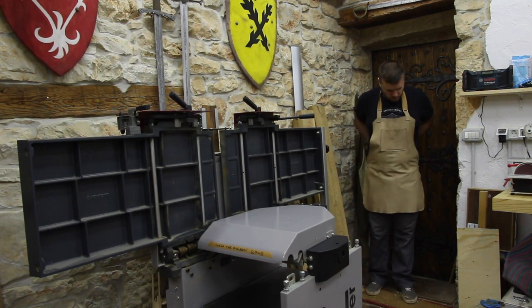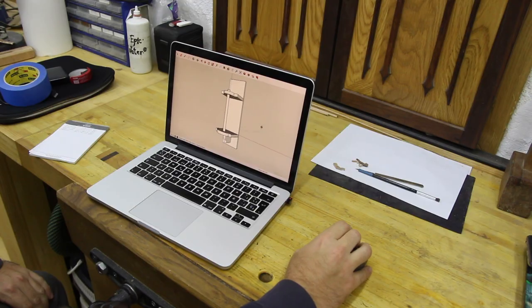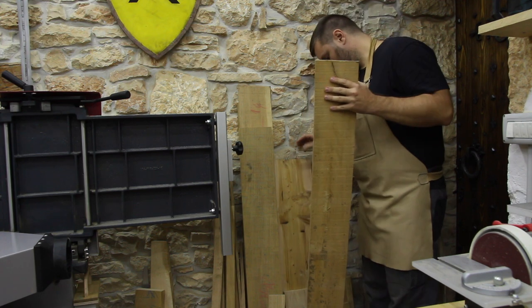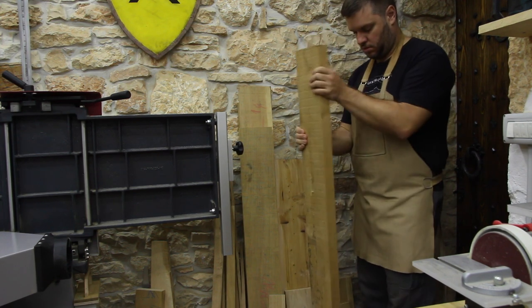Hi, Andrea here. Welcome to my workshop. In this video I will be making the paper towel holder that is vertical and it works really fine, but you will see that at the end of the video.